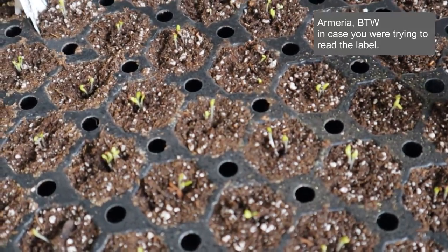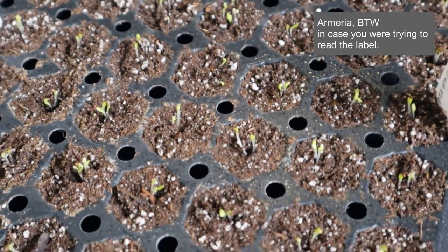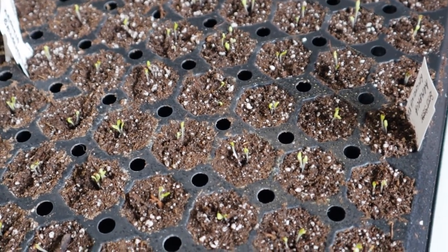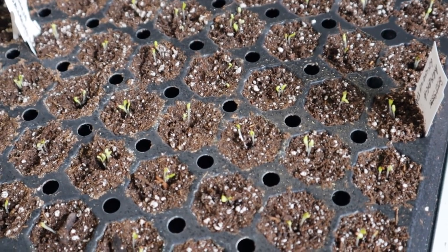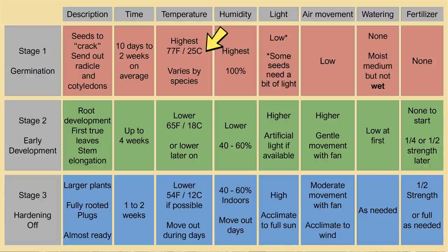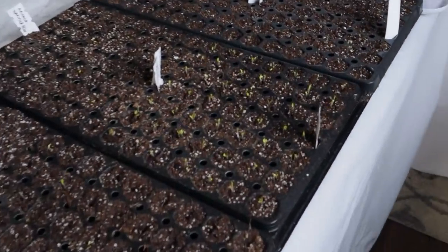Here are some trays I've already pulled out from only five or six days ago. You can see very consistent germination across all the cells — that's the stage at which I want to take them out. They're starting to show a little green with cotyledons opening up. I want to give them access to light now and start reducing temperature — going down from the germination range of 24 to 28 degrees Celsius to about 18 degrees Celsius for that early growing stage.